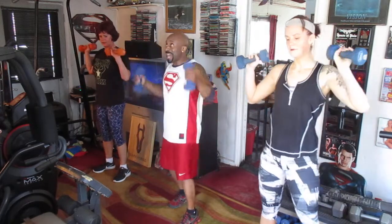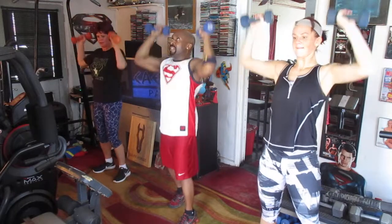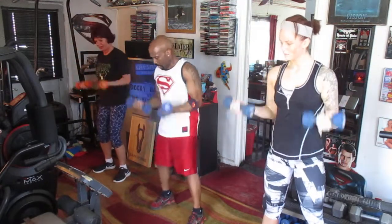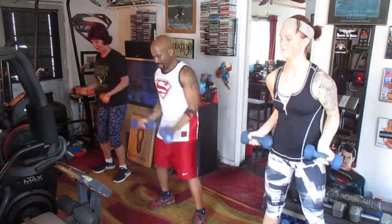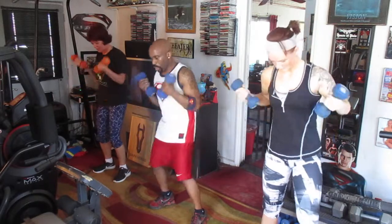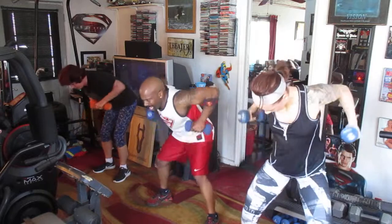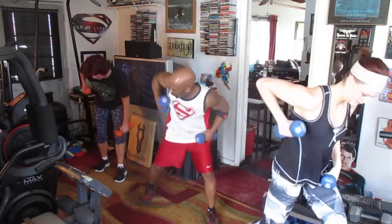Take it up top. Eight, five, six, seven, eight. One, two, three, four, five, six. Curl that down. Eight right here. One, two, three, four, five, six, seven, eight.